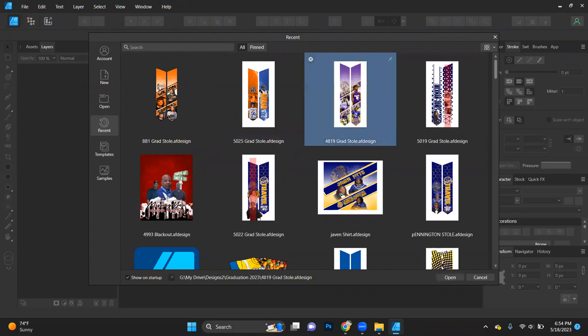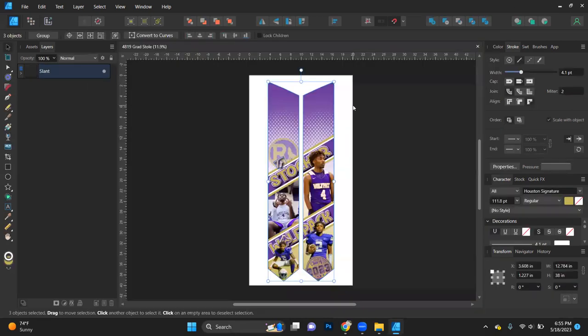Because you guys picked the slant design and I already have a slant design created for this school, this is going to make it a lot easier — I'm going to pull up a design I already have and basically swap out his information for the new information. For the second one, we're going to do the dots for the kindergartner. I'll build that one from scratch so you can see it from beginning to end.